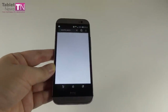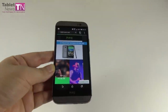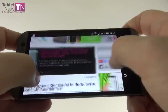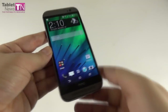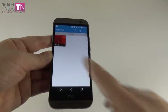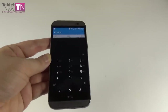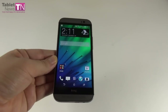Next up is the browser. Checking out TabletNews.com — it loaded reasonably fast with pretty smooth scrolling both in portrait and landscape. The screen is very crisp and easy to view. On the call side, the dialer is straightforward with favorites and a contact list. The call quality is very good and the sound is clear. However, I recently spoke on this phone and then on the iPhone 5, and found the iPhone 5 is actually a bit louder than the HTC One M8.